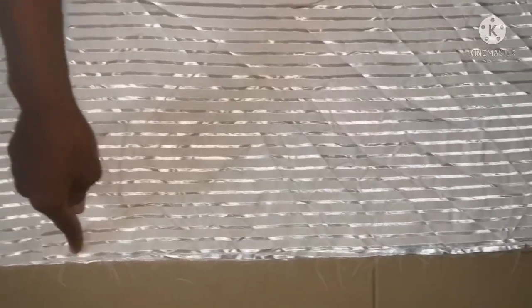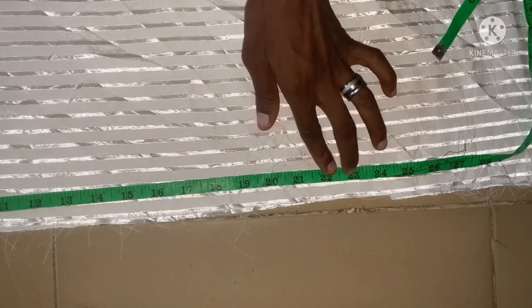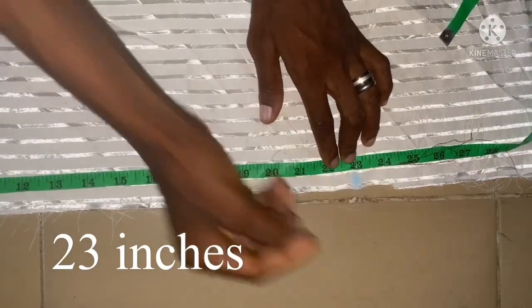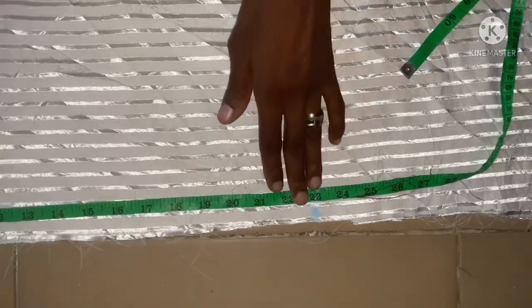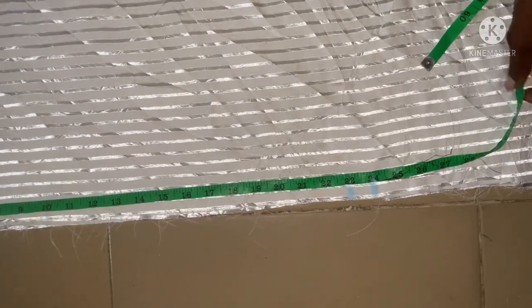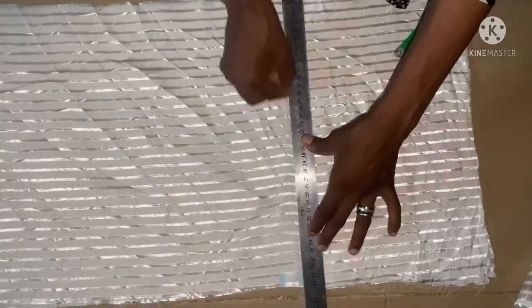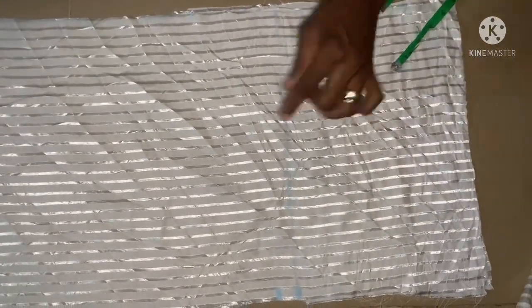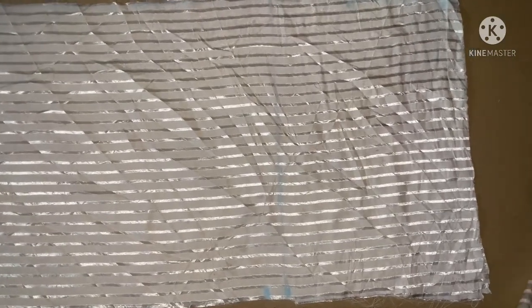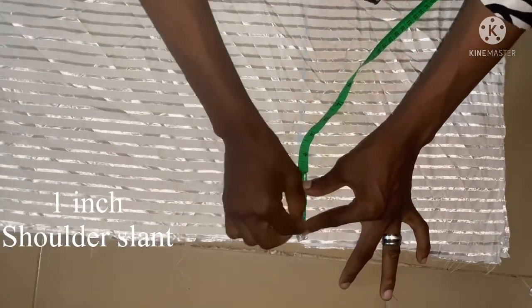The next thing is to take the length of the sleeve. Starting the measurements from here to the desired length of sleeve. The length of my sleeve here is 23 inches with the same allowance of one inch, giving me 24 inches. From this point I'm going to pull it down to 24 inches, then I'll make use of one inch of shoulder slant.